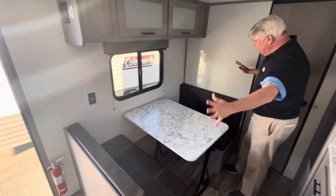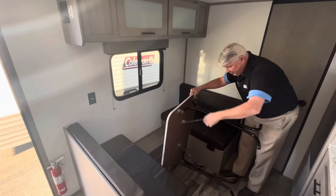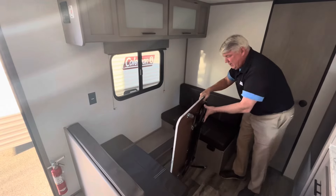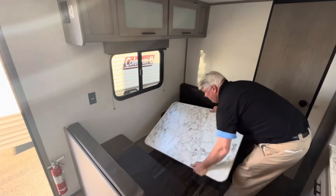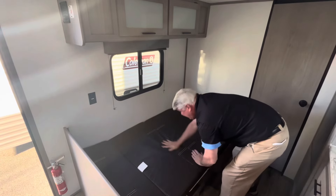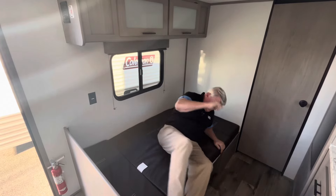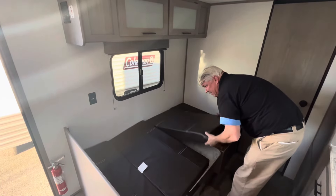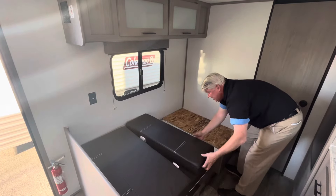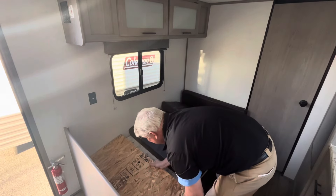Opposite your kitchen is this nice spacious dinette. What's really cool about this dinette is that the table is not connected to the wall — you can turn it over, fold it up, and actually take it outside and use it if you need to. You can also put it down flat right here, and if you do have a grandchild or another child spending the night with you, you've got plenty of space to lay down right here on the dinette. The other cool thing about the dinette is that it also has extra storage — on both sides, the dinette lifts up and you've got plenty of storage down here for blankets, on either side of the dinette table.